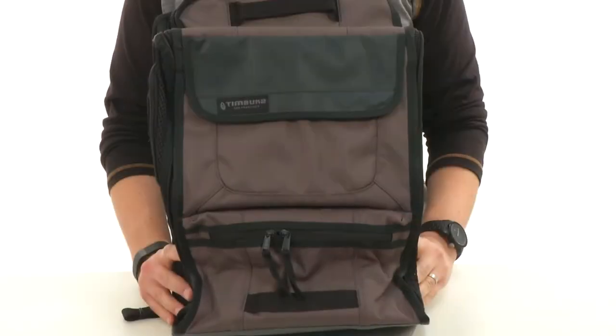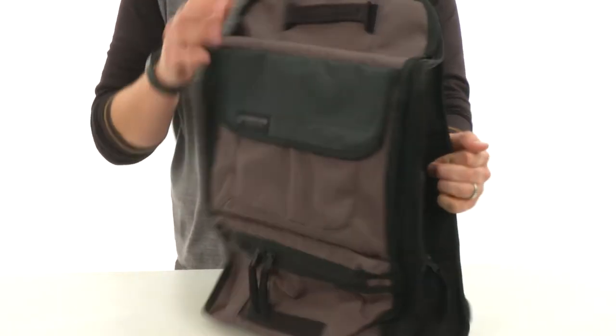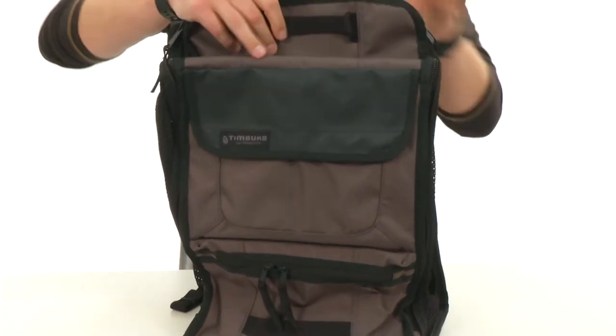Hey everybody, my name's Richard and this is the Mutt Mover Backpack, it's from Timbuktu. This has a spacious main compartment with a dual zip closure you can access from the top here.